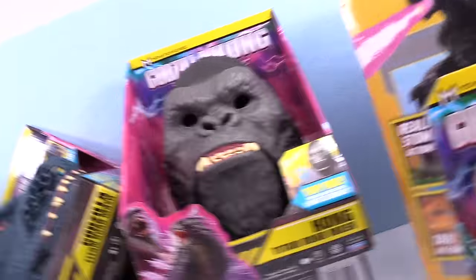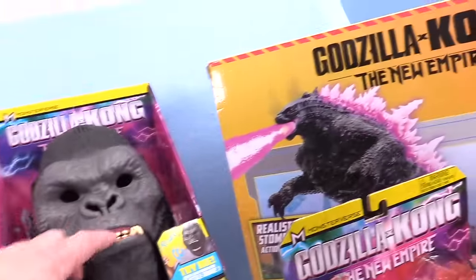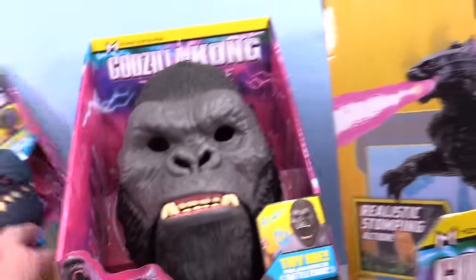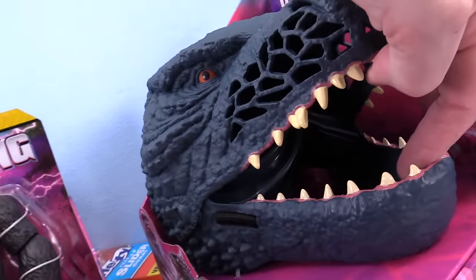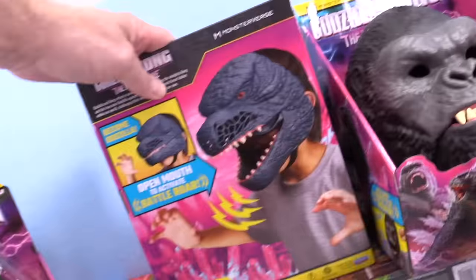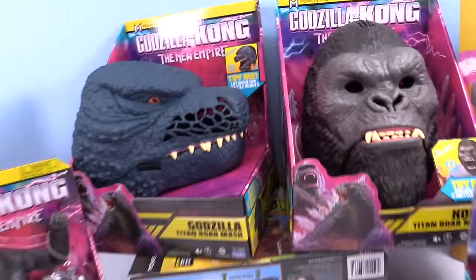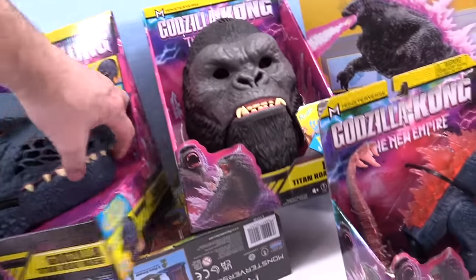We even got two other cool things that we thought were going to be really fun. We got the King Kong Titan Roar Mask — not that we're going to put it on. Maybe we will. Pretty crazy. And then we got the Godzilla Titan Roar Mask. You activate it when you open your mouth and let it rip — pretty sweet. If I was a kid I'd love these masks. No — I'm an adult and I love these masks.